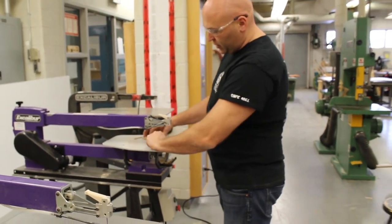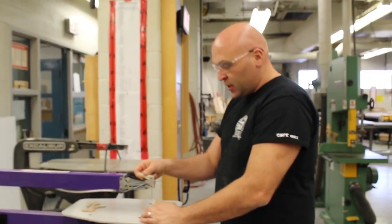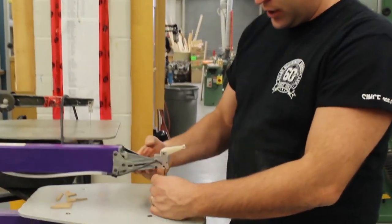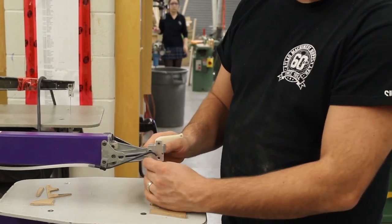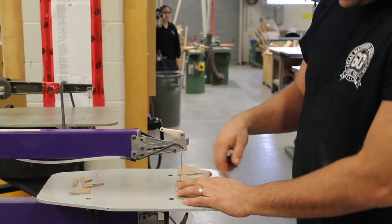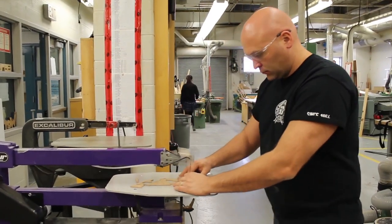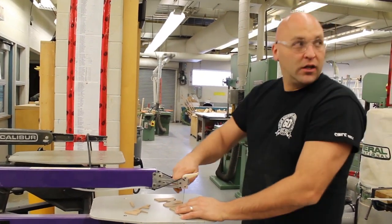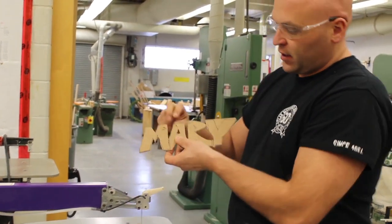I'm going to stop the machine and remove any offcut pieces. A nice feature of this Excalibur is that you can loosen the blade holder, take the blade out, lift it up, and put the blade through a hole. Then reattach — make sure it's tight — and reset the white knob. I'm going to cut out the letter 'A'. I loosen it, undo the blade, lift it up, and now I've cut out the hole for the 'A'.